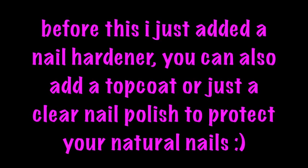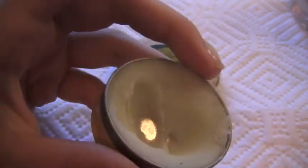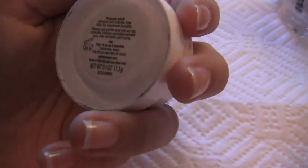Before this, I just added a nail hardener. You can also add a top coat or just a clear nail polish to protect your natural nails. Next I went ahead and added my Burt's Bees Lemon Butter Cuticle Cream — I love this cuticle cream so much. All I do is put a little dot on my nail and then on my cuticle and rub it in. I also use my cuticle massage cream with apricot oil. I've used so much of both of these — I like them both and it smells really good.